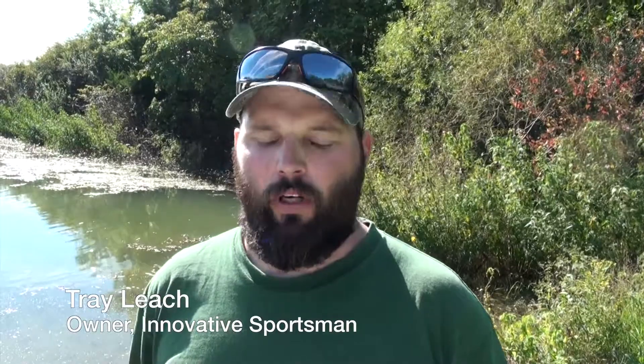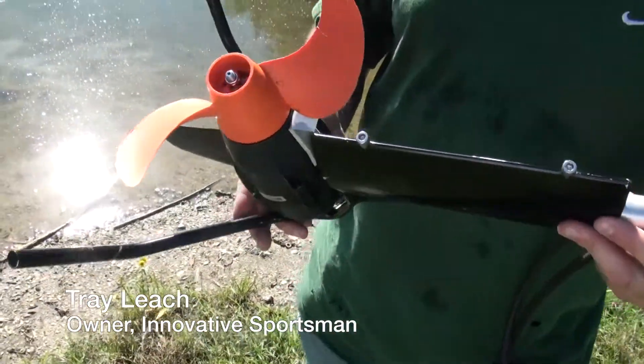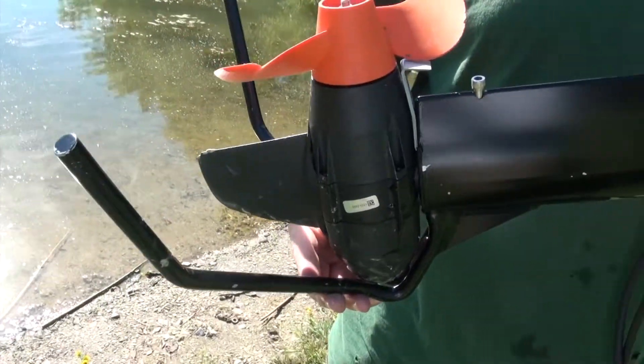Hey guys, it's Trey here from Innovative Sportsmen. We've been working along with Jeff Little here to try and create a rock guard with a grass blaster on it. We call this the Utility Rock Guard with Grass Blaster.